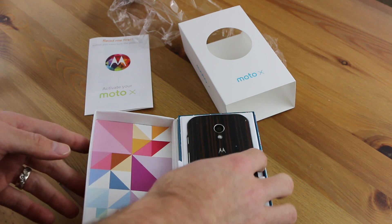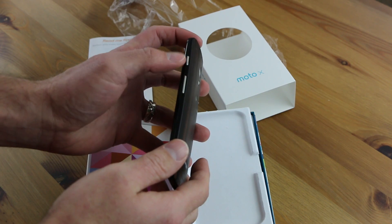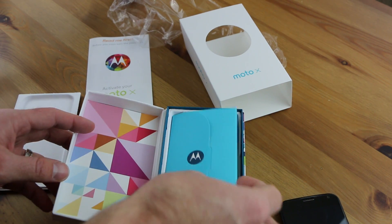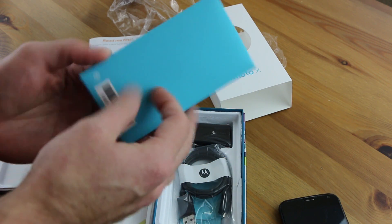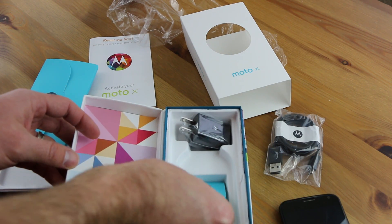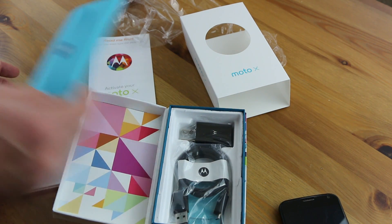Just a quick glance, you can see that I opted for the chrome accents. There's a chrome ring around the camera and there is chrome volume up and down and power buttons as well. This is the Verizon version. You get your typical Motorola pamphlet with your instruction manual and some more Motorola literature. You get your data cable, your charging brick, and a SIM card removal tool.